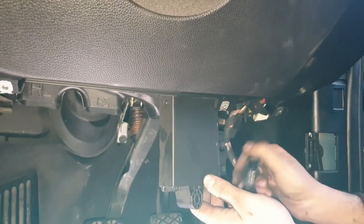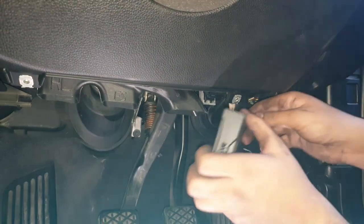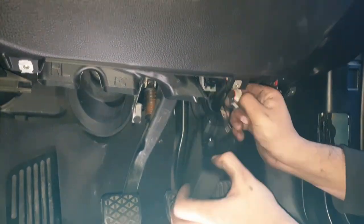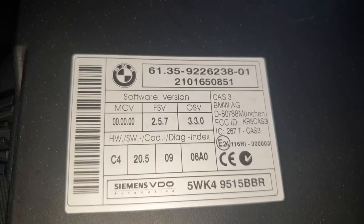Once that's done the CAS box just comes out - it's just the one screw that holds it in. Lift up the tab to take off one of the connectors, and the other connector you press the two tabs on the sides and that lifts up. You might need to wiggle it depending on if it's been taken off before. And it's as simple as that - the CAS box is out and the speedometer cluster is out as well.